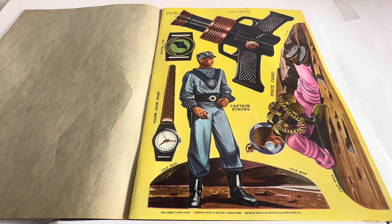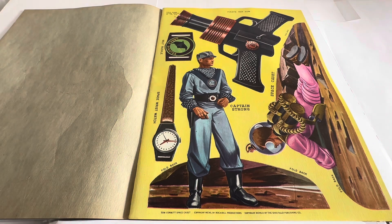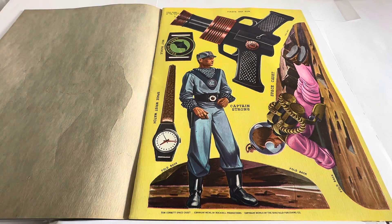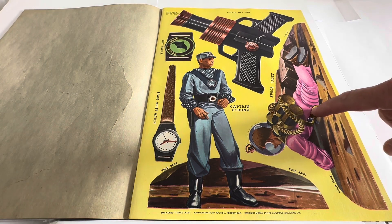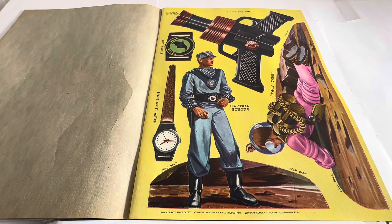So what have we got here? We've got the pirate ray gun — it says fold down along the centre of the gun to make the gun. You've got another belt buckle, space pirate belt buckle, space wristwatch. You've got Captain Strong with foldbacks here to make him stand up, and you've got a space cadet figure with foldbacks to make him stand up as well.